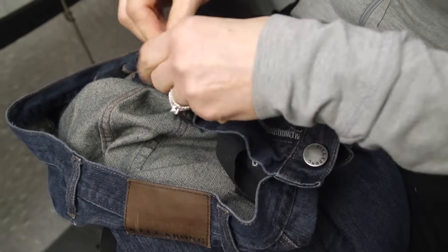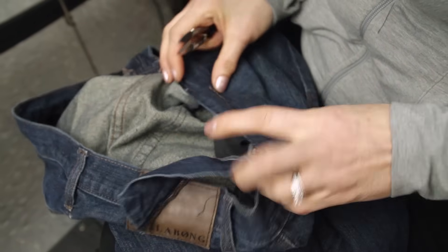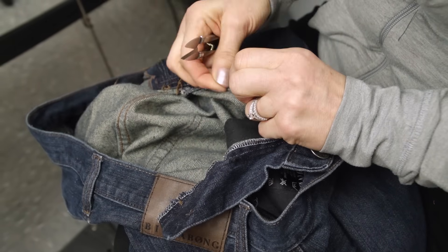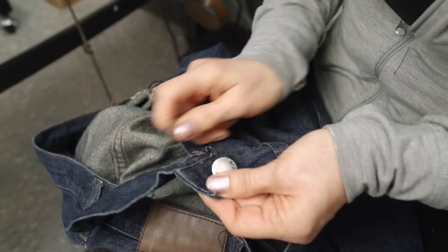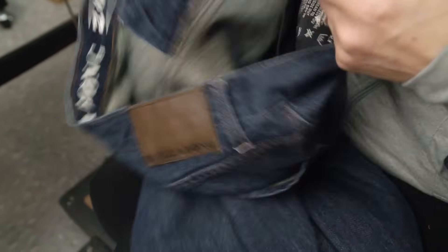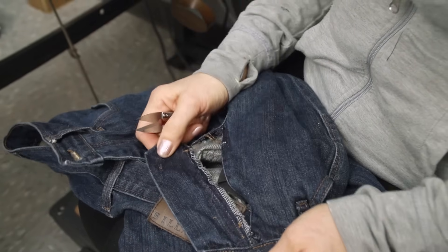Now we're just going to finish cleaning up some of these threads, and now you're ready to put the new jean zipper in. We'll put the new jean zipper in.